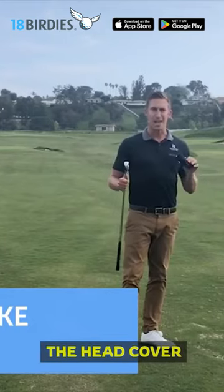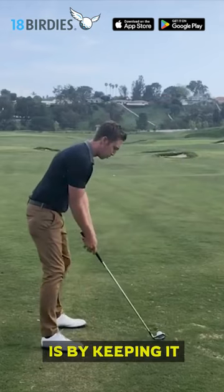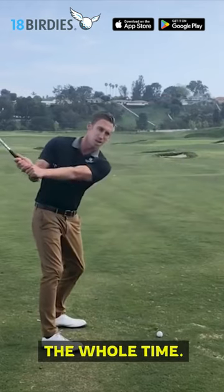This is a new twist on an old drill. The head cover under the right arm drill has been around forever, and how it's usually done is by keeping it under your arm and trying to keep it there the whole time.